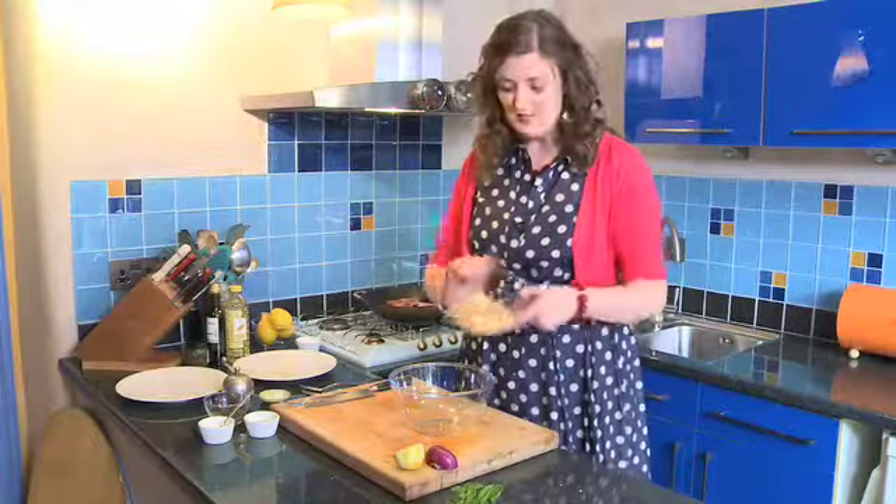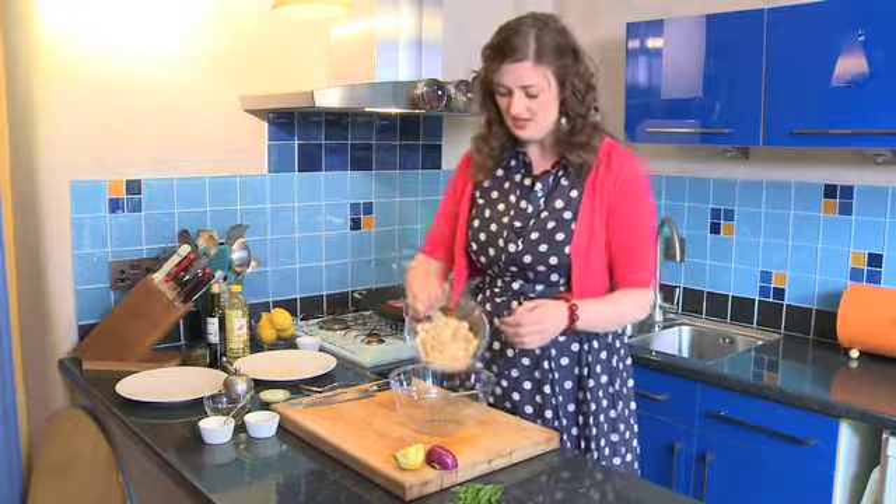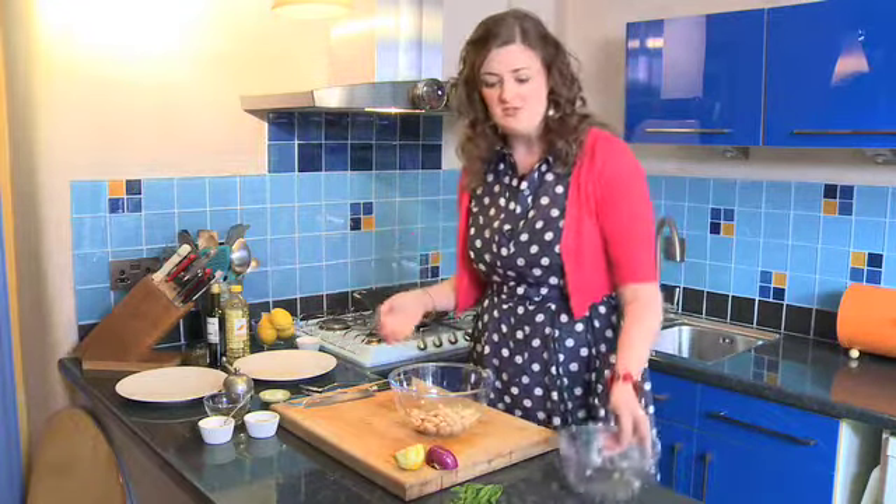Now you want to fry the lamb chops for about six minutes depending on how you like your meat cooked. For the time being I am going to come back and start the salad. First of all there is a can of butter beans, and if you have got cannellini beans in your cupboard you could use those instead. They have been rinsed and drained first.